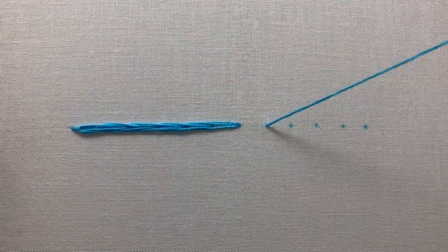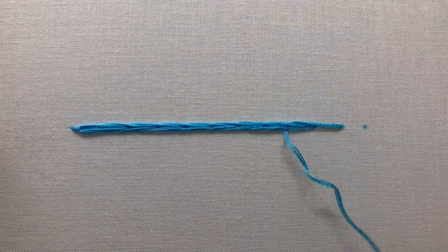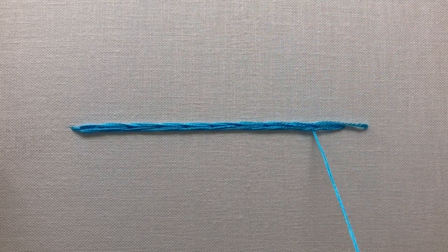Continue this pattern, threading your needle and thread under the previous two chain stitches, until you have finished your line. Finish by completing your last chain on the line, and that's the heavy chain stitch.